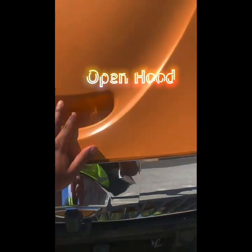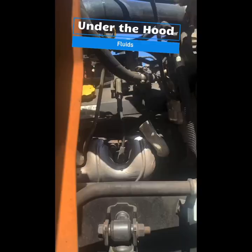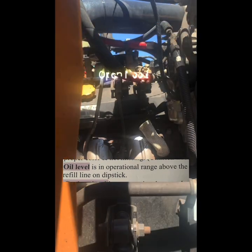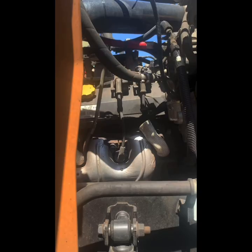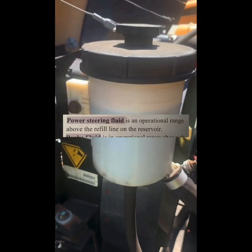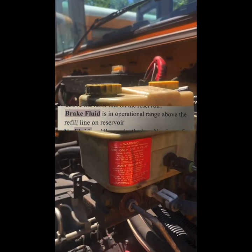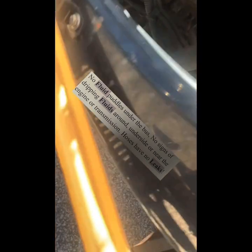Let's open our hood and check our fluids. Oil level is in an operational range above the refill line on the dipstick. Cooling level is in an operational range above the refill line on the reservoir. Power steering fluid is in an operational range above the refill line on the reservoir. No fluid puddles under the bus, no signs of dripping fluids around the underside or near the engine or transmission.